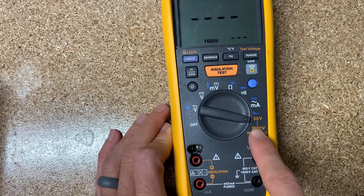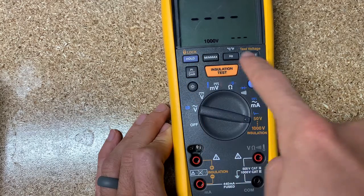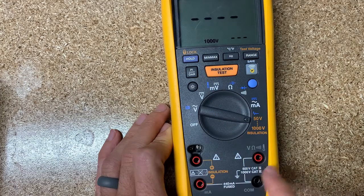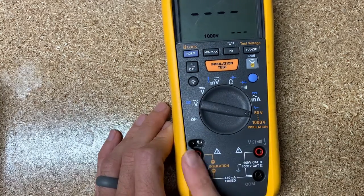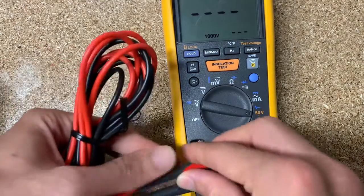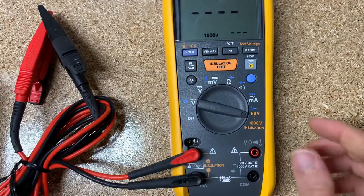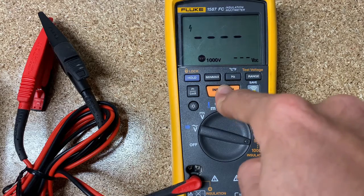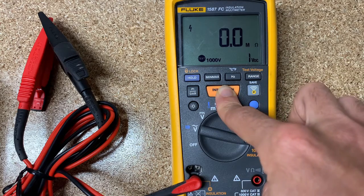Over here you'll see orange writing. There's an orange 'lock' label, 'test voltage' in orange, an orange button, and right here it says 'insulation.' For insulation testing, you move both test leads over to this side. I'll clip the alligator clips together so we have no resistance, and then we can hit test and hold it down and it will source the voltage and give us the resistance.